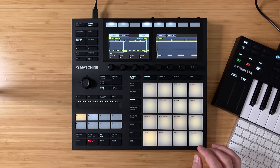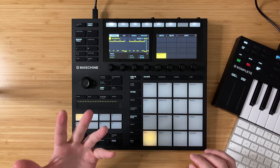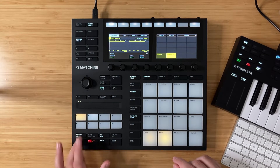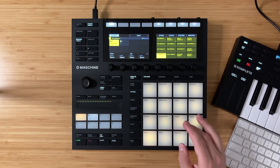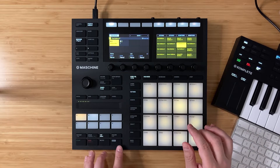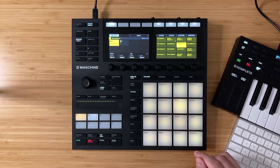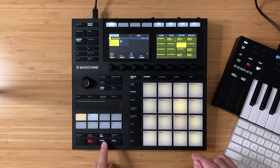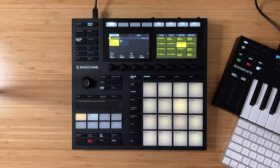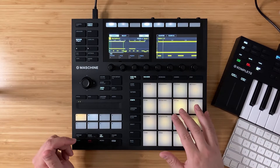That sounds good. So let me go ahead and duplicate this pattern so we can keep that for like an intro part if we want to. Now we can go ahead and add something else to this pattern and continue the idea. I've only been playing with this expansion for a few minutes and I already got something with an atmospherically cool sound. I initially chose this kit because I like the synths, so let's explore something with one of these synth stabs.